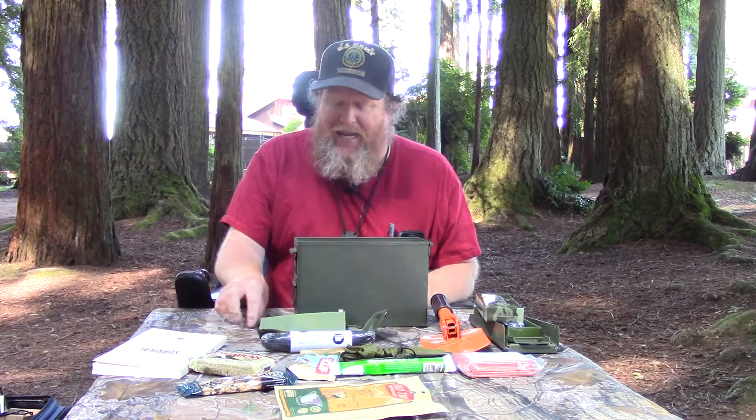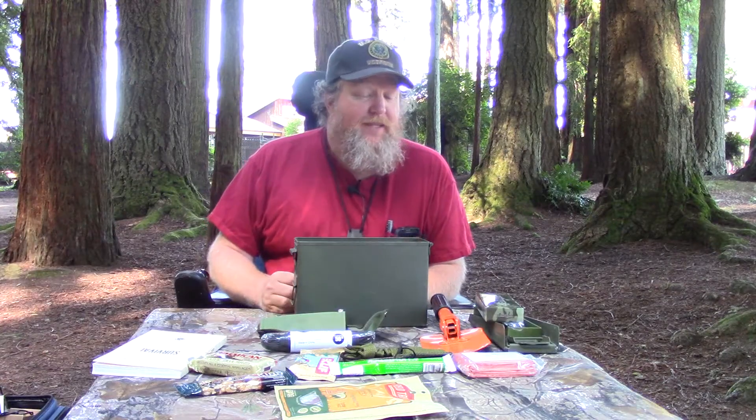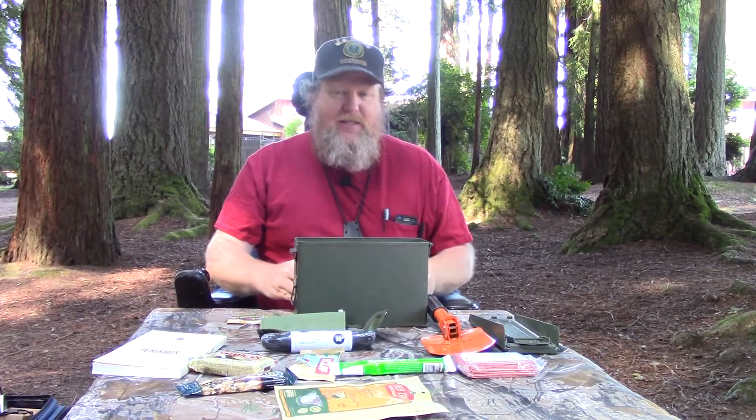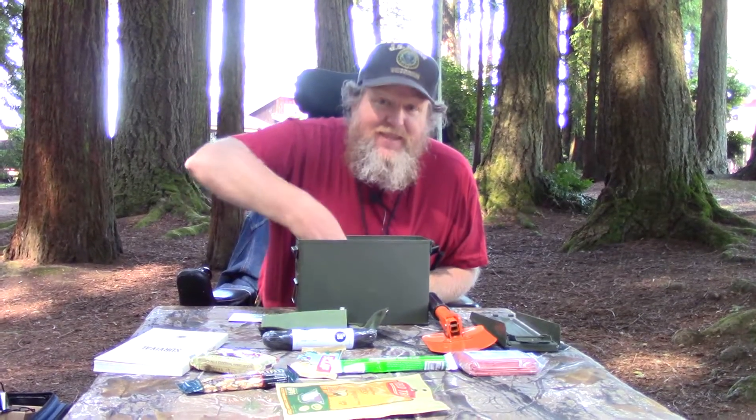So apparently this is the Outdoor Survival Ammo Can by Man Crate. If you kind of like the way this looks or you want to send a present to somebody and torture them, make sure you put a note telling them they can't open it until they do something silly first — like be on camera. Thank you very much for watching this. If you liked my video go ahead and give it a thumbs up or subscribe to my channel — I hope to be adding more content. My name is Douglas, that's my son Jack behind the camera laughing and making noises. Thank you very much and I hope you guys enjoy the rest of your day.